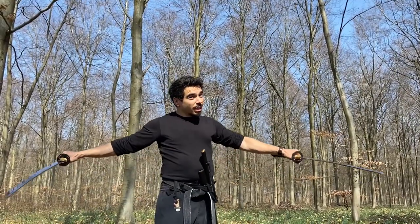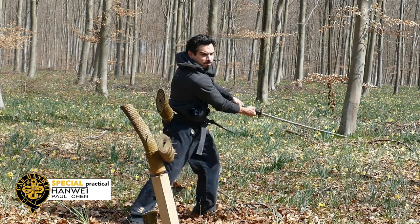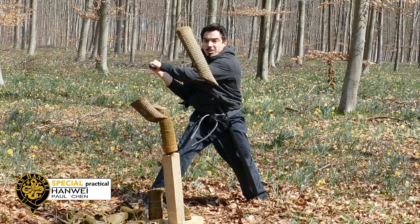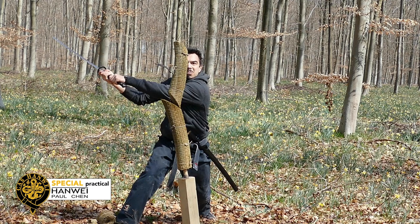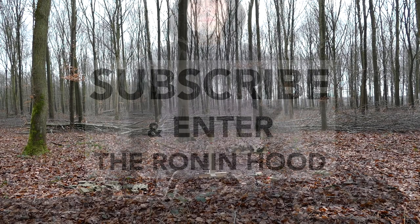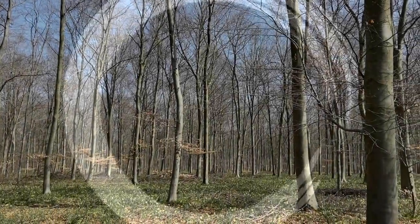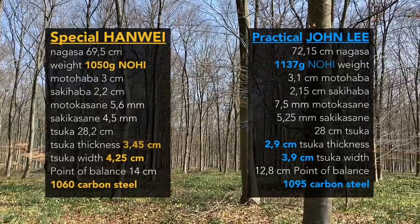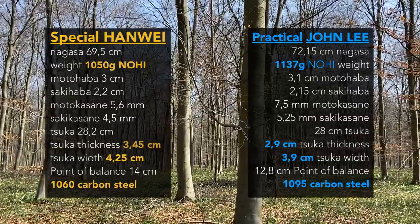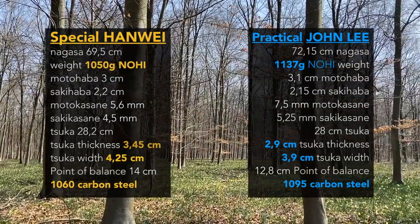This Nagasa is 72 cm, and we will see which one will be the best in my opinion. The episode of today is a special Anway versus the Practical John Lee. The weight, the Tsuka thickness, and the Tsuka width were really relevant in my opinion. And of course, a 1060 carbon steel against a 1095 carbon steel.